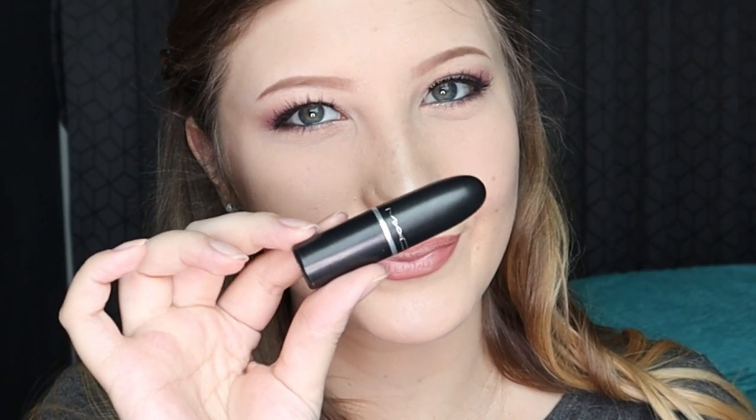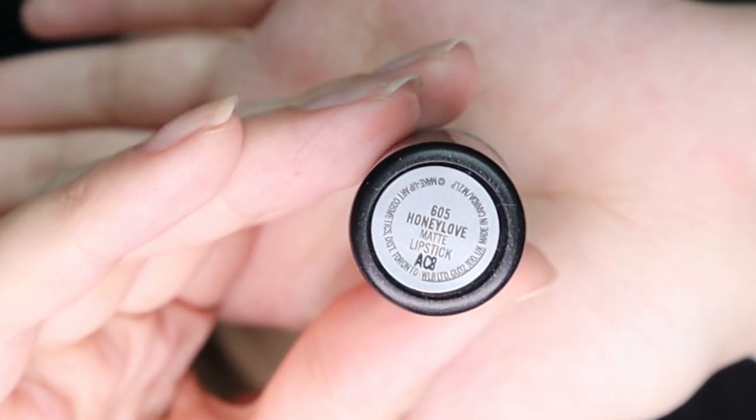Now I'm going to use some lipstick in the shade Honey Love. And we're done! I love this look — I think I'm feeling myself a little too much. We've got some really good highlight there and I'm loving the eyes.